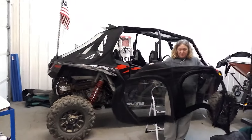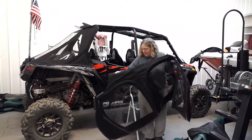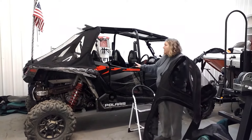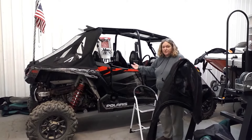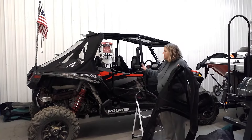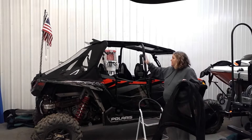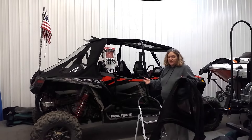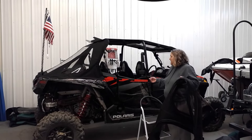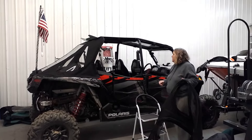When you get your enclosure, you'll get two side panels like this. You'll get Velcro. If you order snaps, you'll also get snaps. The first thing you're going to want to do is clean your machine. Make sure you take some rubbing alcohol any place that you're going to put Velcro. Clean it real good. Make sure there's nothing oily on it, and then we'll give you some adhesive promoter.